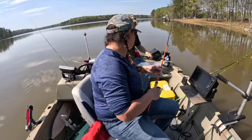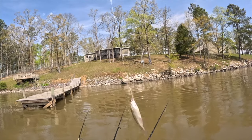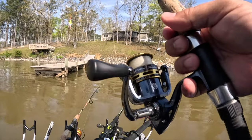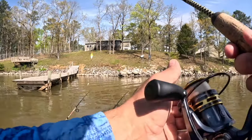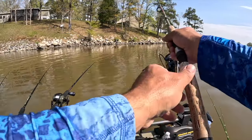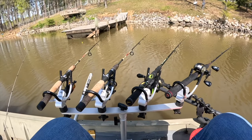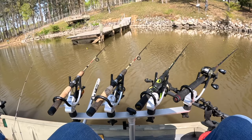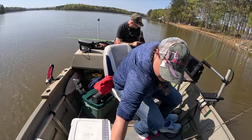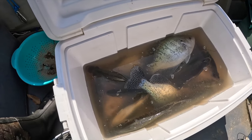Guys, let's talk setup today. We are going live minnow down to a slip bobber on a number two or four wire hook — whichever one you want — and it's getting the job done. When these crappie are moving into spawn, even when they're not spawning, this is still one of the best ways to get them. Annie and Mike said, 'Hey, come to Weiss Lake with us, go crappie fishing — it might be fun, you might catch a fish or two.' Y'all, when people tell you that, you might want to listen.